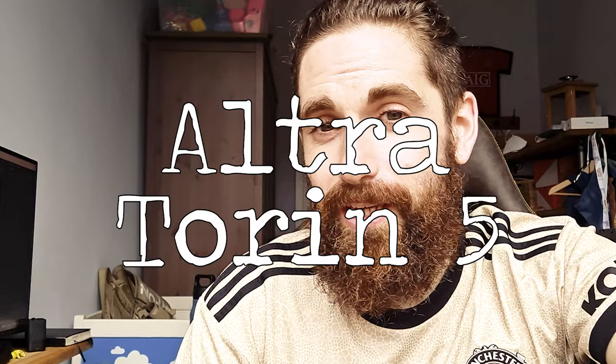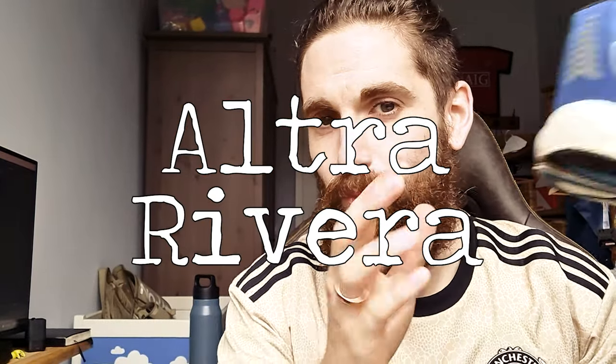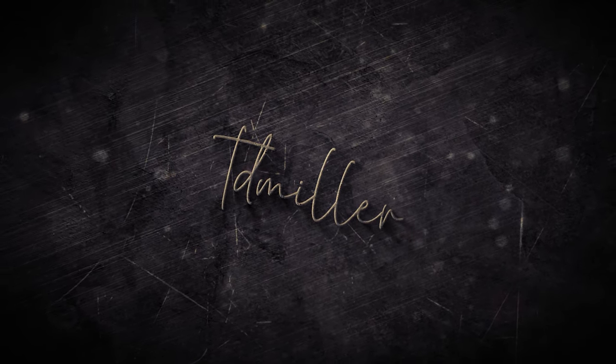What is up YouTube? This is my comparison video of the Altra Tauren 5 and the Altra Rivera 1. This is not a review — I'm just trying to help you choose the right model for you.